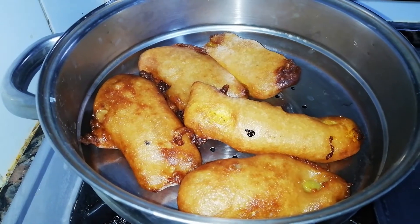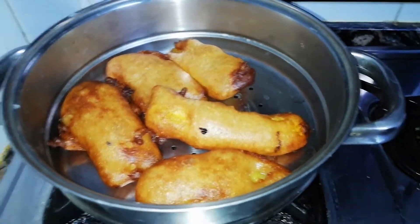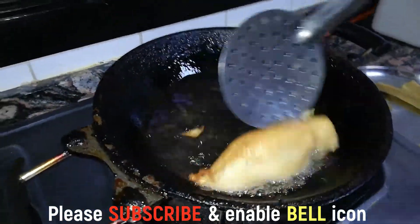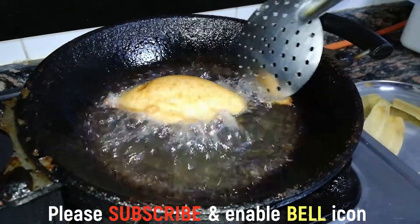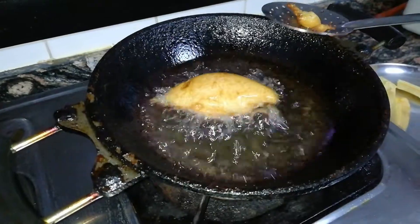We will make the mixture a little bit loose. I will cook it in this bowl as well. Now I will cook the bowl as best as we can.